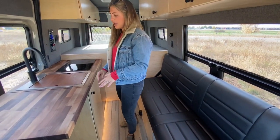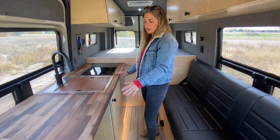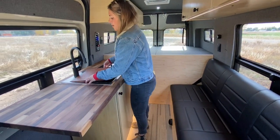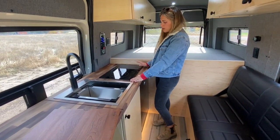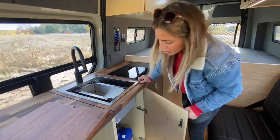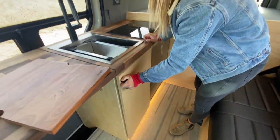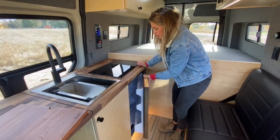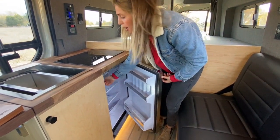Moving over to the passenger side, this is where our galley is going to be. We have that nice walnut butcher block countertop, our 15 by 20 Ravati workstation sink, and then moving a little bit further back, we have an Impava 2-burner induction cooktop. Underneath the sink, you'll find a 7-gallon gray water tank, and then a little bit further back, a 4.6 cubic foot Isotherm door-style fridge with a little freezer up top.